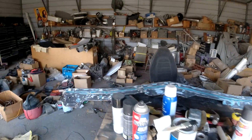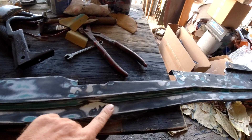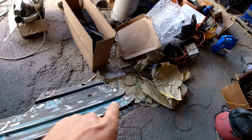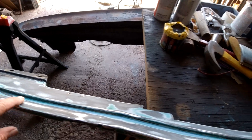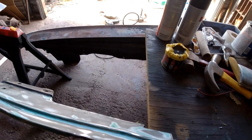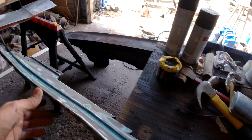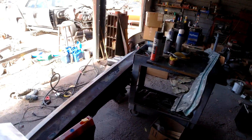I got this filler panel kind of stripped down. I got a few little dents I'll fix right in here — just a little bit of Bondo, just a little. Because it's going to flex a little bit I don't want to put too much on there. So yeah, it ain't going to be perfectly straight or nothing.